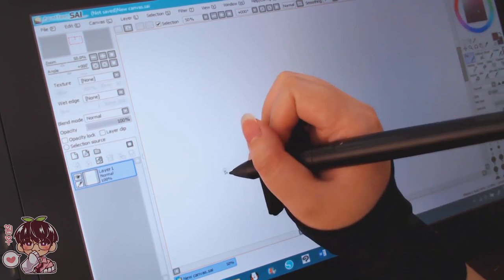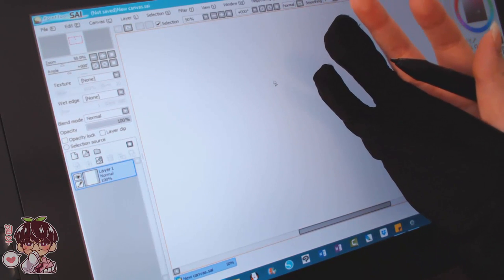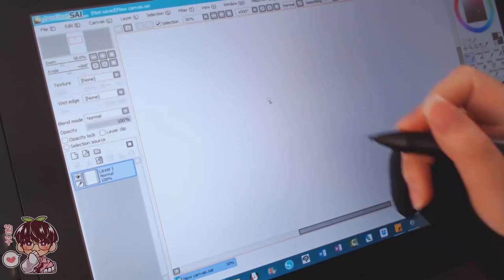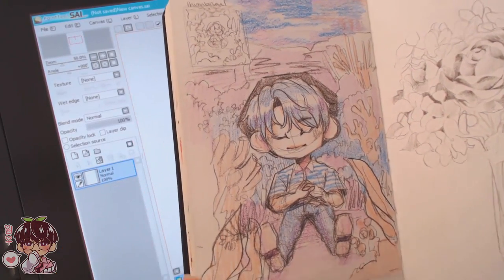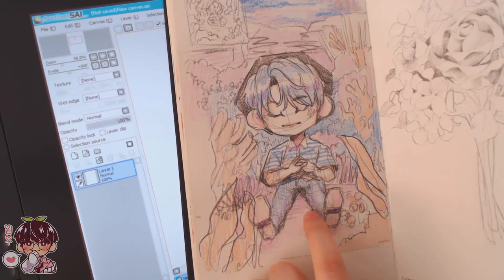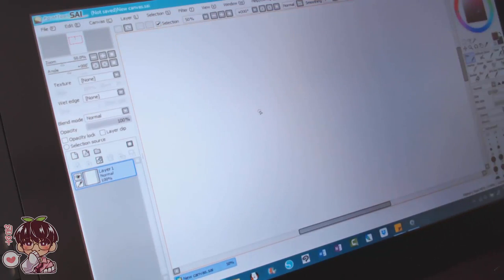I'm going to switch into speed paint mode and go back and forth between real-time footage of me painting and sped-up clips. For the artwork, I found something in one of my old sketchbooks — the Artista sketchbook — that I did for a quick ASMR video, and I want to turn it into a digital painting. I haven't digitally painted in Paint Tool SAI for a while, so we'll see how this goes.